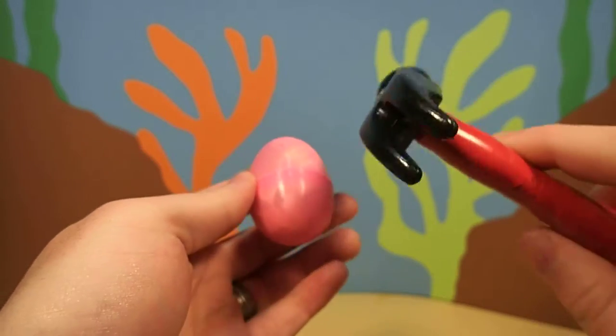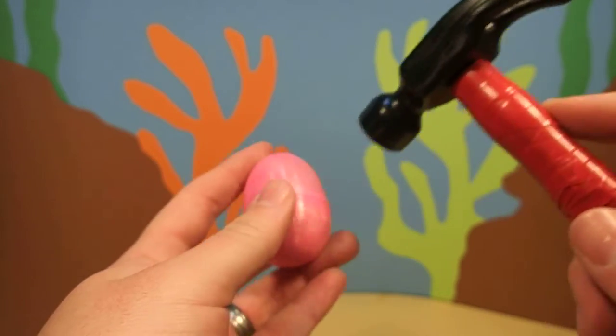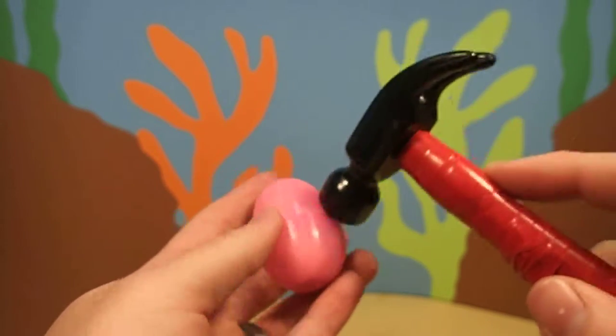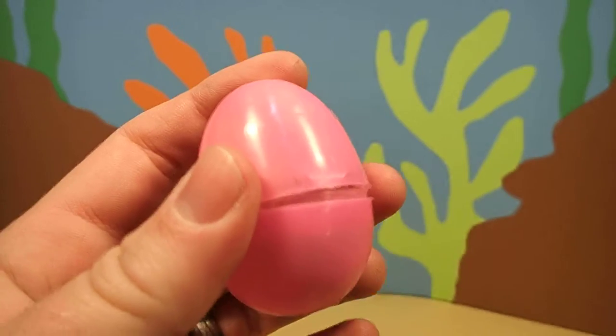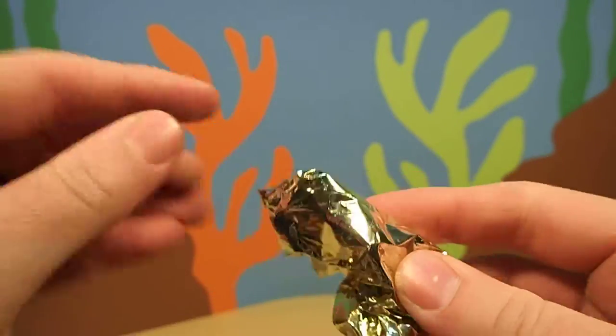Only one way to find out. First, we have to crack the egg with our magic hammer. We cracked it. I wonder what's inside.